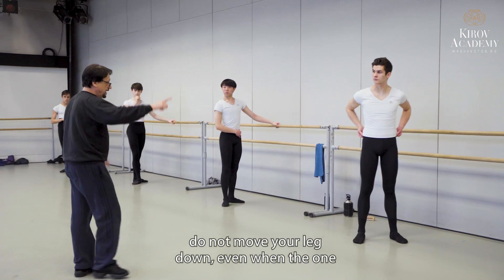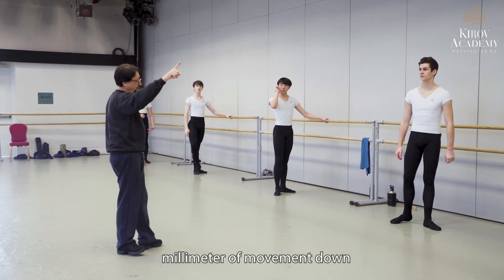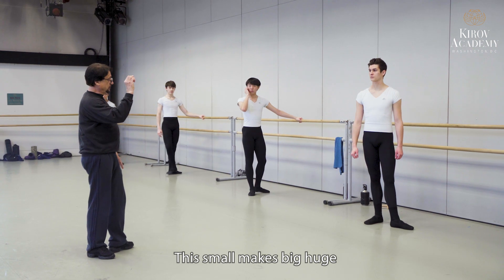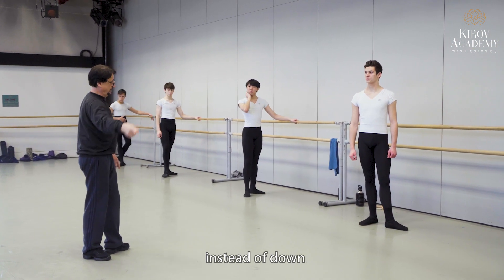Guys, pay attention: do not move your leg down. Even one millimeter of movement down makes a big huge mistake. This small makes big, huge good ones if you raise like more up instead of down — up instead of down.